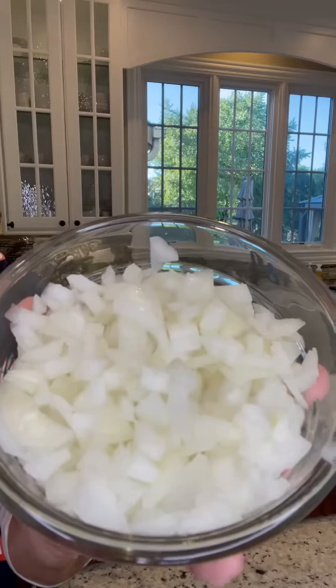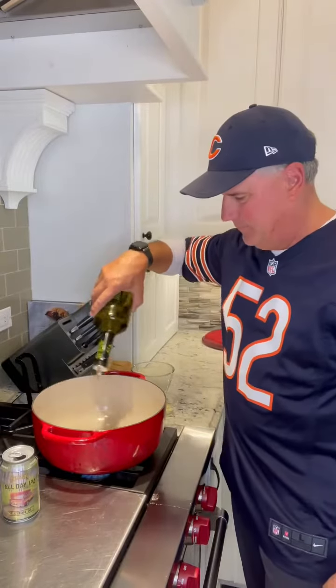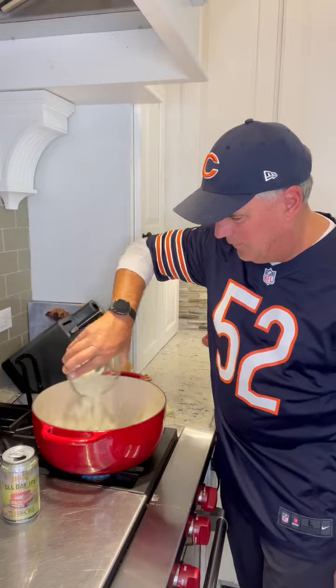Dice up one medium onion. Chop up a few cloves of garlic. Add some olive oil to the pot. Add the onions and we're going to sauté these, then add the chopped garlic.